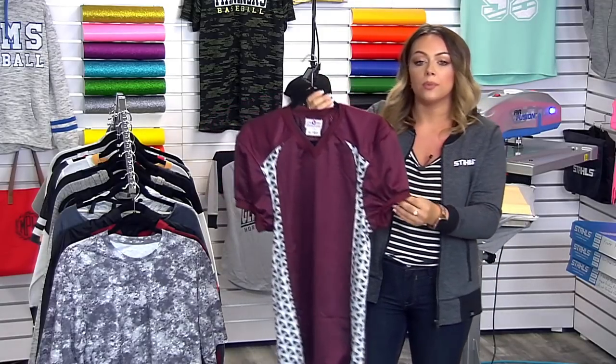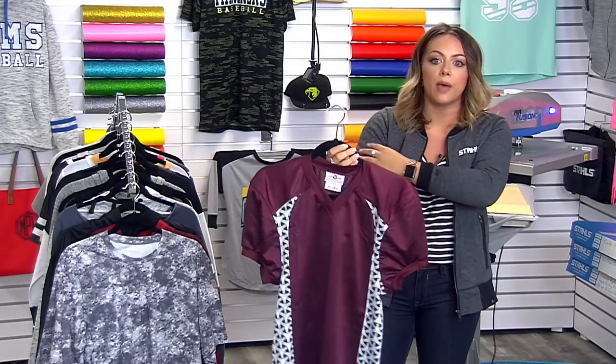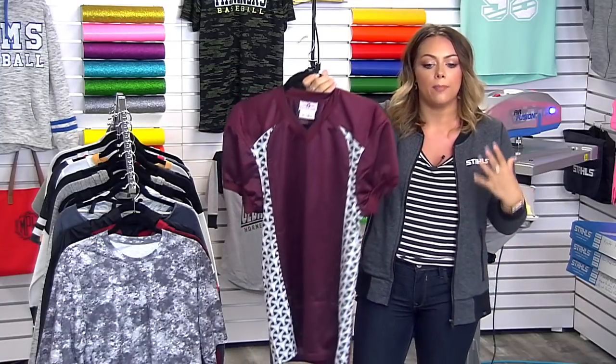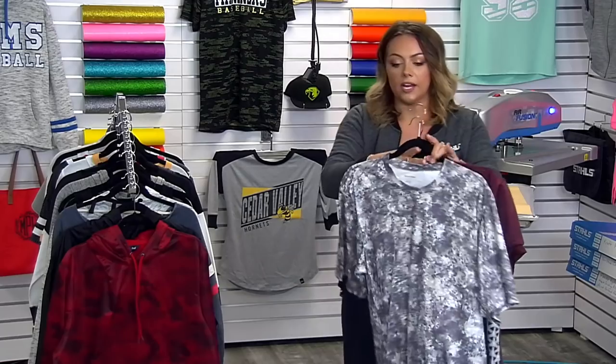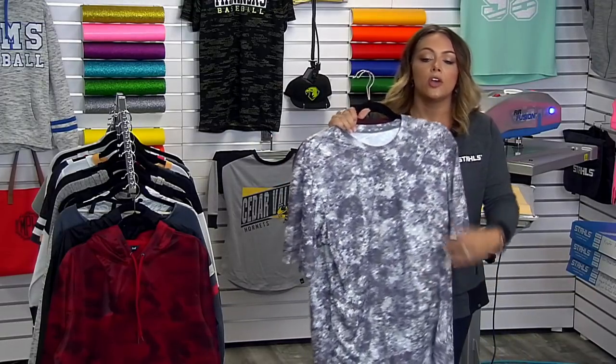Teamwork Athletic is great at replicating collegiate and professional jersey styles. You can see the tight sleeve here — very popular because it wraps around pads and creates a fitter, slimmer look. Another popular item is this dye sub garment sourced from Sanmar under the Sport-Tek brand. It's 100% polyester with a really unique pattern, and we're able to print it with a heat press without getting dye migration issues.